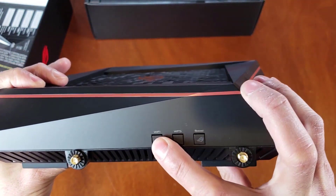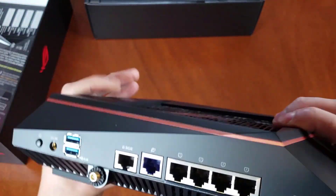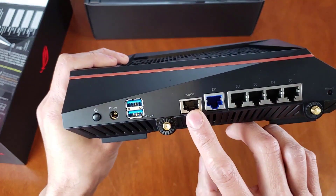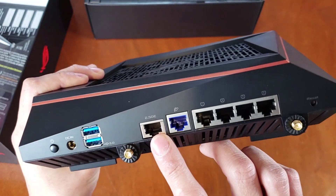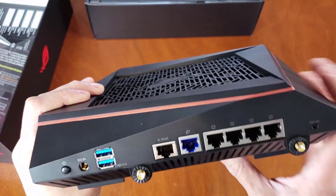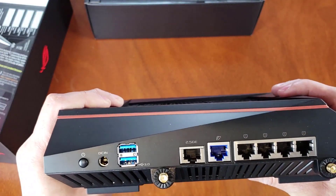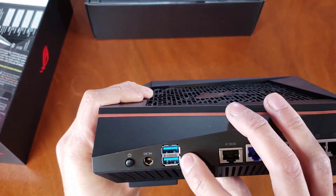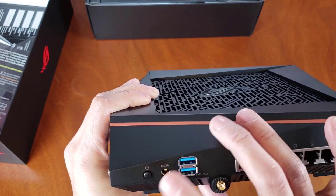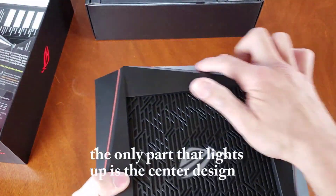You have programmable buttons here, Wi-Fi, WPS, boost, and these are for the antenna connections. You have four Ethernet ports — this is the dedicated gaming port, the 2.5 gig — this is the actual Ethernet port for your service provider, and then you have four more. A lot of people complain there weren't enough ports, but every router I've had has only had four ports. You also have your USB 3.0 connections and your power.